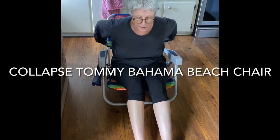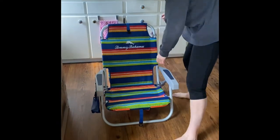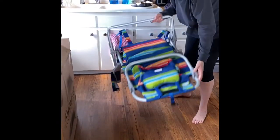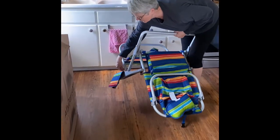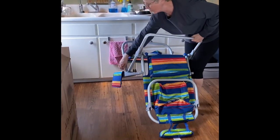So now comes the part I had a problem with: putting it back together. So this is the best I can do. Put it upside down like this. Make sure your handles — gravity takes them towards the floor.